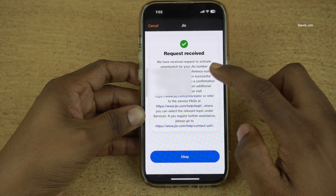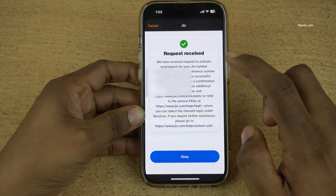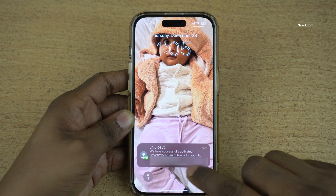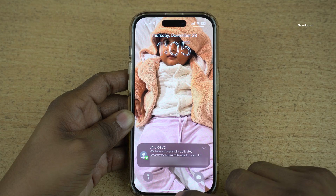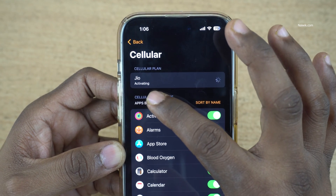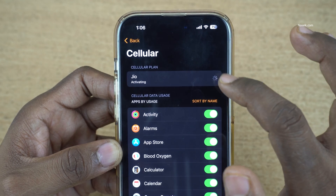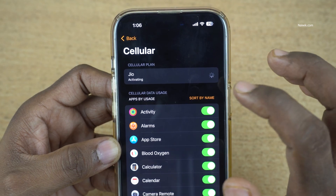Now you will be shown a request received message: "We have received a request to activate the smartwatch on your Jio mobile number." Once the activation is done, you will get a message like this: "We have successfully activated your smartwatch for your mobile number." Now you can see that it is showing the mobile network and it is showing activating.